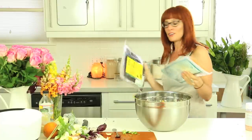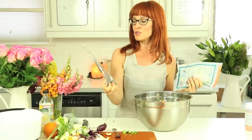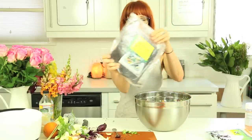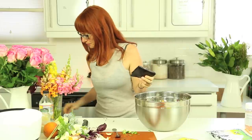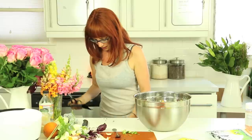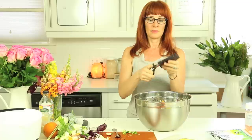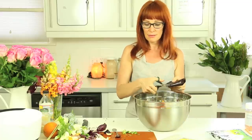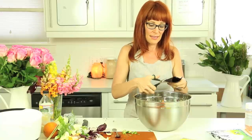Here's some other seaweed. We have organic raw sushi nori—this is what you use to make sushi. So this can get folded up, and then what I like to do is I snip pieces of it into the salad.